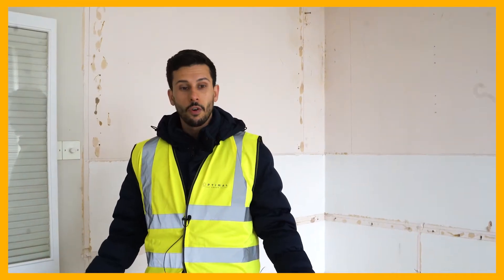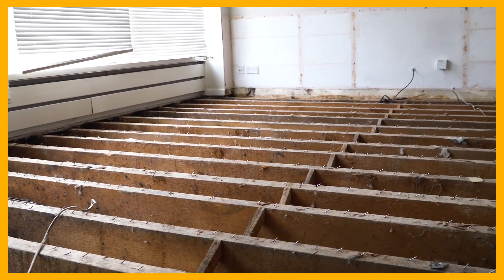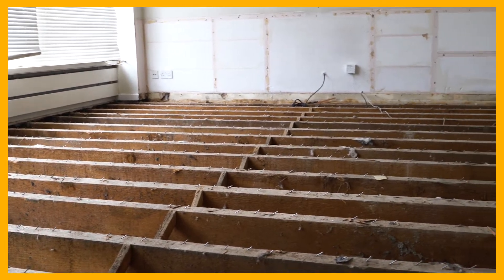We're now on the first floor. This is the living room area. We're going to be removing these joists so we can gain more headroom in the garage.